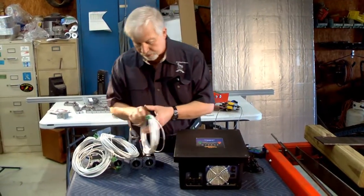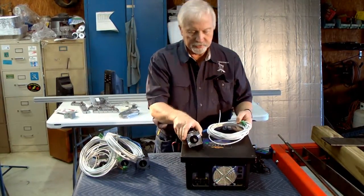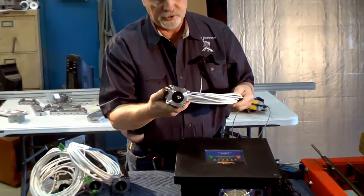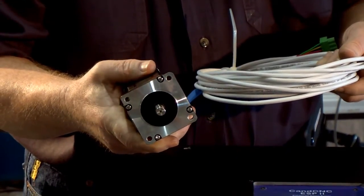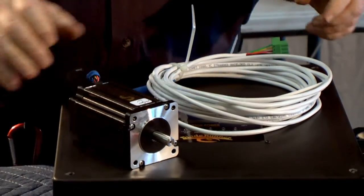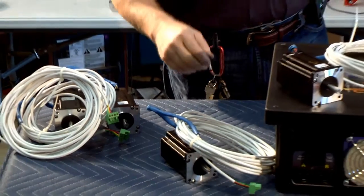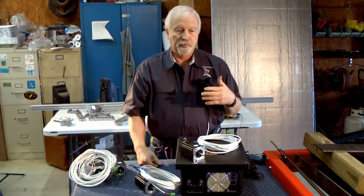With this kit comes four of the 620 stepper motors. These are some of the highest-torque stepper motors in this frame size that you can get. We had these motors specially designed for this project several years ago — they've been a really good motor for us. You get four motors with this system because we're going to put a motor on each side to drive the gantry up and down the table.